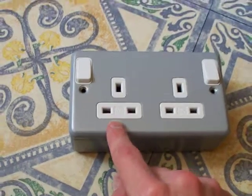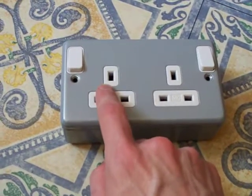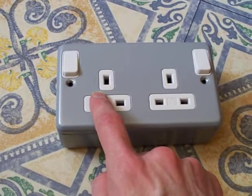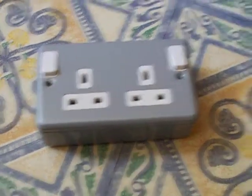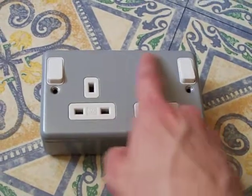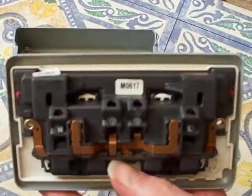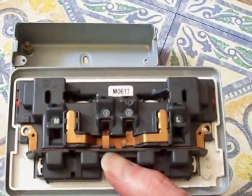...you basically bring the wire in and it goes to one socket, and then inside there you join the two sockets together, and then the other cable comes out of that one and carries on down the circuit. But in this one — in the British socket — let's have a look at what's inside.